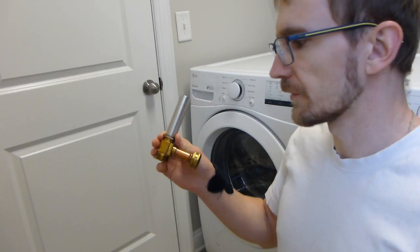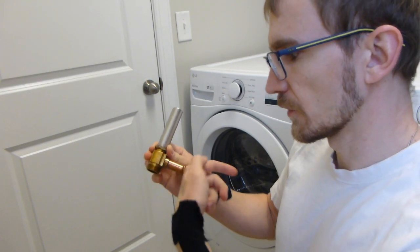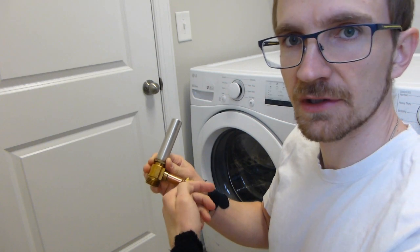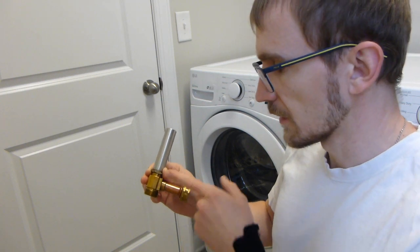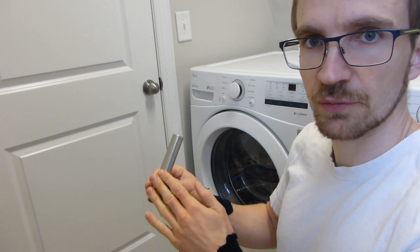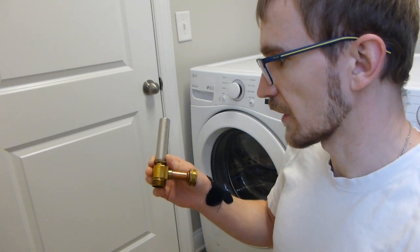A water hammer arrestor is basically just an air spring inside a cylindrical housing. When water is flowing through it, it acts normally until the washing machine valve shuts. Then instead of all that water slamming against the valve and resonating through your pipes, the spring compresses to give that water somewhere to go, relieving the shock wave instead of it travelling throughout your entire pipes in the house.